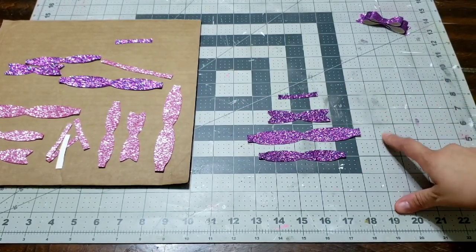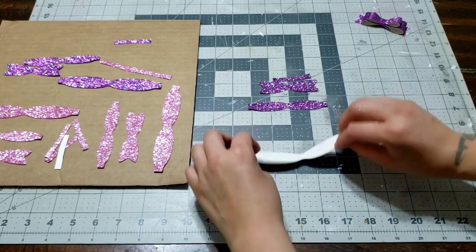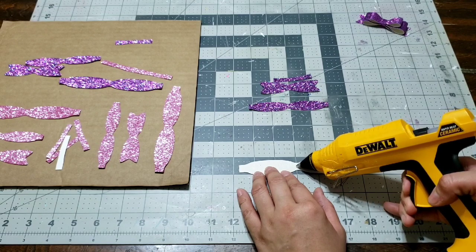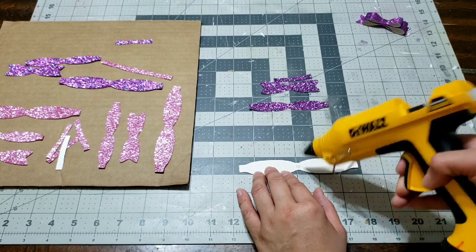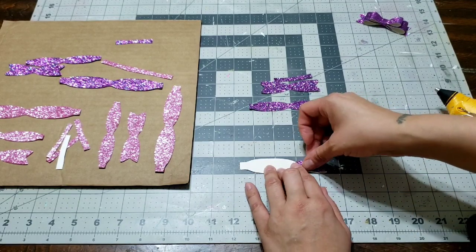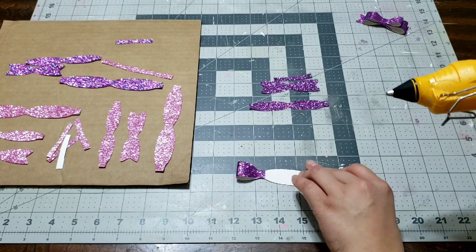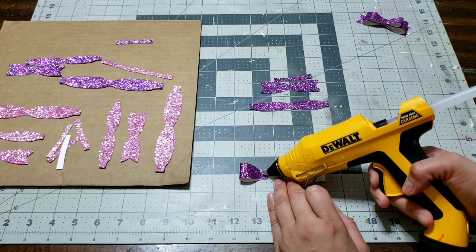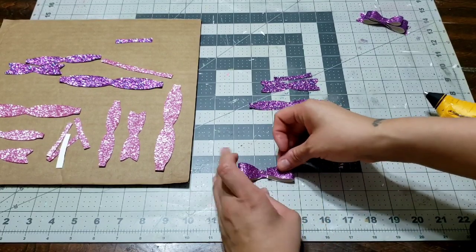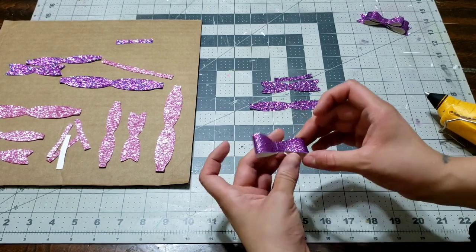This is how it's gonna look: you get a bigger one, a smaller piece, the back, and then the middle. I'm gonna go ahead and flip it, put a little bit of glue in the middle, bend it, and then press it. This material is a light fabric — I'll link where I got it, it was really cheap and worked very well with my Cricut. I'm gonna put another piece of glue and press it down, and that is my first bow!